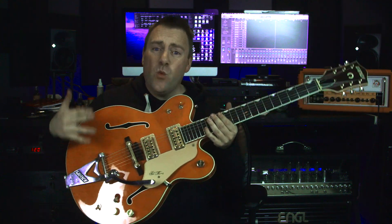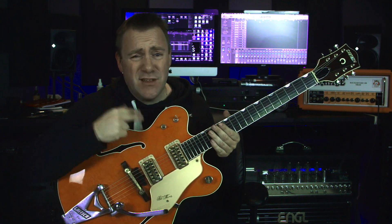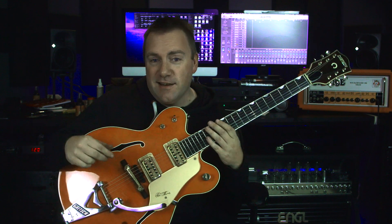Today on Tricurl Studios we talk about why I bought my Gretsch G6120DC, the double cut Chet Atkins Nashville.